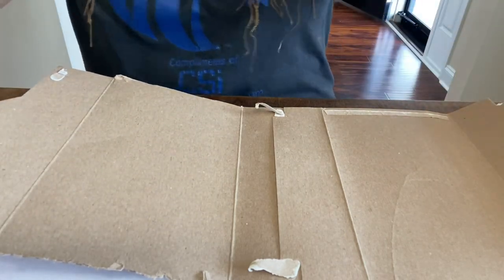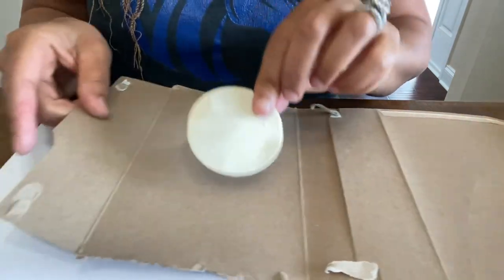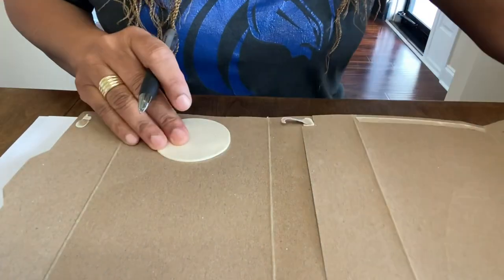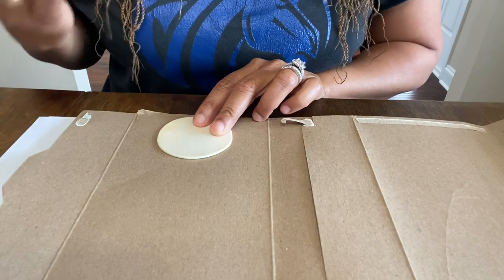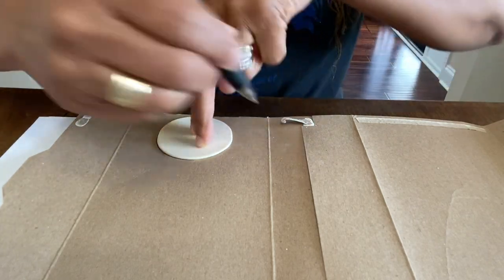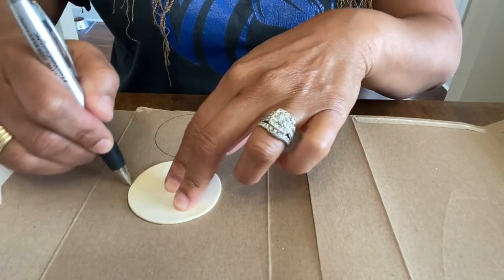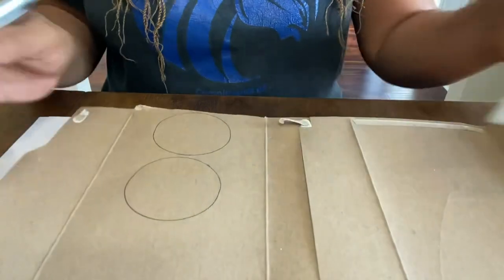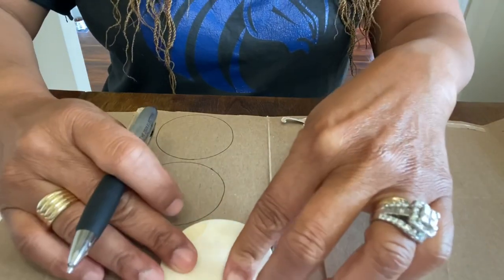We want to find a template — I'm using a circular template from one of the wooden pieces we normally use and I'm just going to trace around it with a pen. It doesn't have to be perfect. We want to make a statement pendant and a pair of earrings to go with it. I'm going to trace two circles, maybe even three, since we're making stuff anyway.